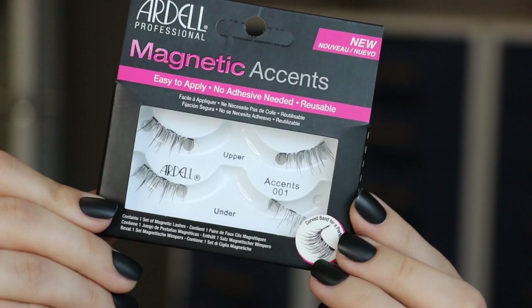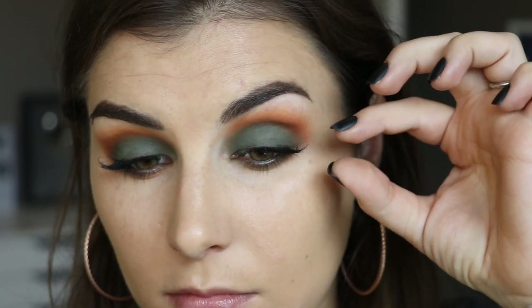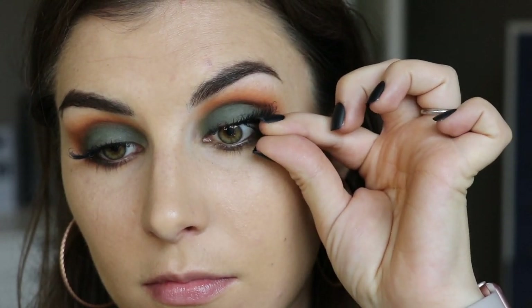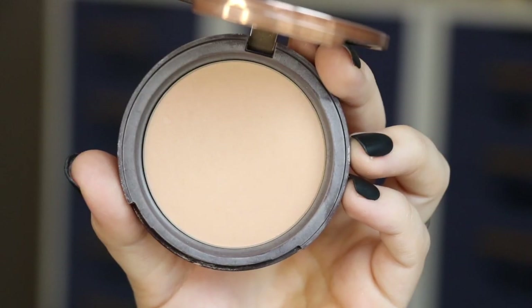These lashes that I have been loving are magnetic half lashes from Ardell - super easy to apply. I have a totally separate video on my channel if you want to check it out. I just love how fast and easy these are to place and remove if you don't get it right, and you don't have to worry about glue and dry time and things like that.